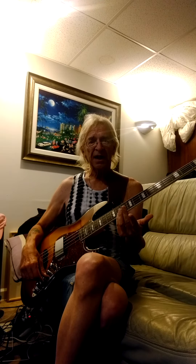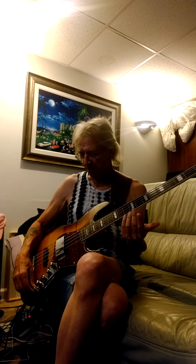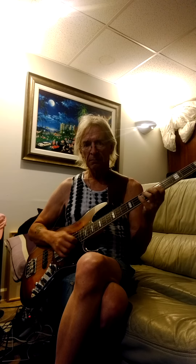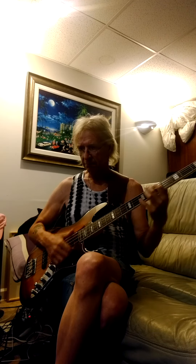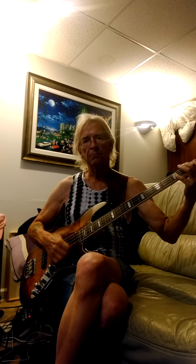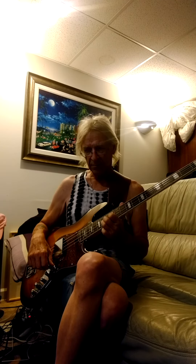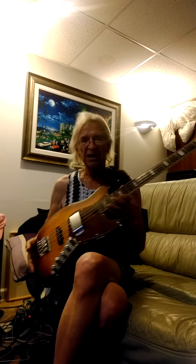Obviously, for more of a Marcus Miller thing, you're going to essentially scoop your mids by pushing bass and treble. So there, in essence, is what this thing does.